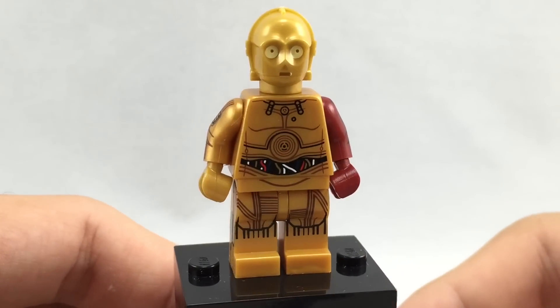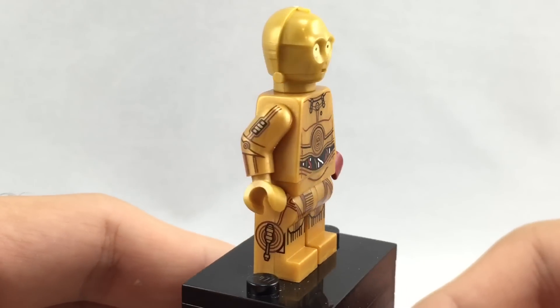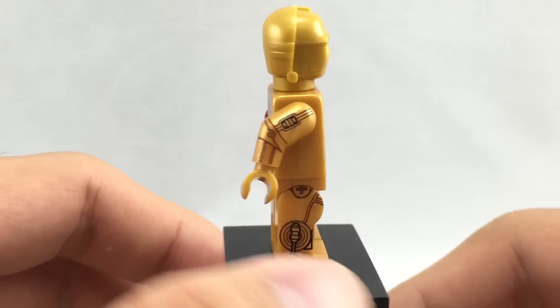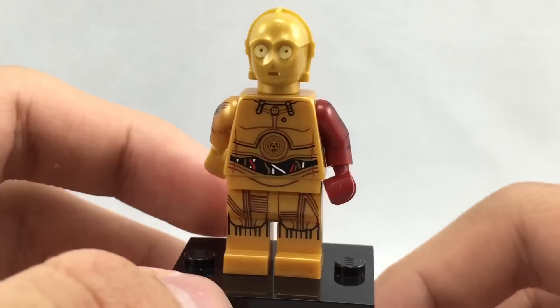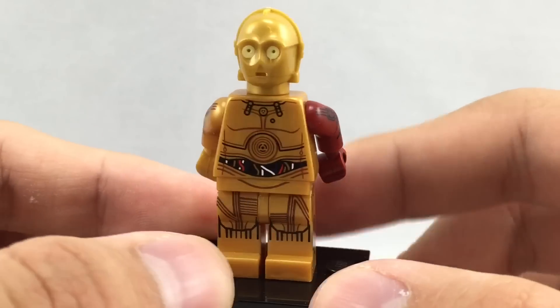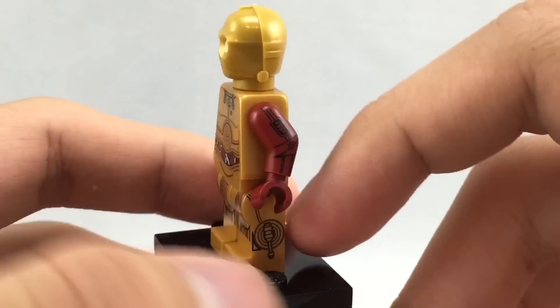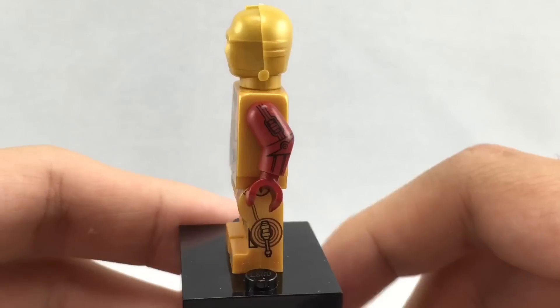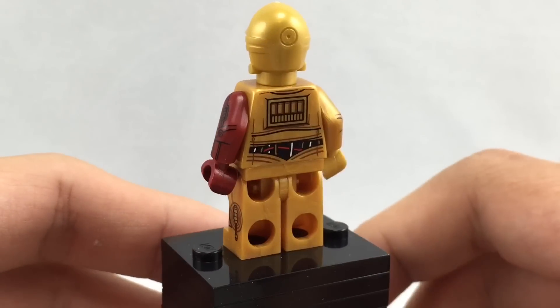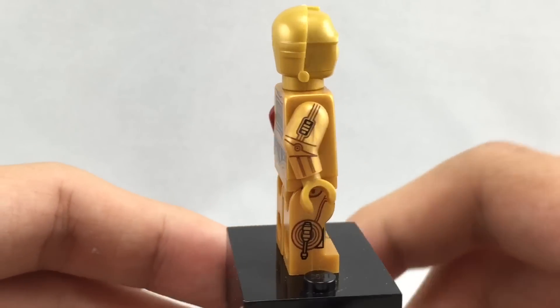Here's C-3PO, and this version is probably the most detailed C-3PO yet, because we haven't gotten one that had side leg printing, and even the arm printing looks fantastic here as well. This one varies from some of the older versions because he has that red arm right there, which is the biggest difference in the Force Awakens version of C-3PO, and from what I've seen of pictures released of C-3PO in the Force Awakens, this is very close to how he looks.